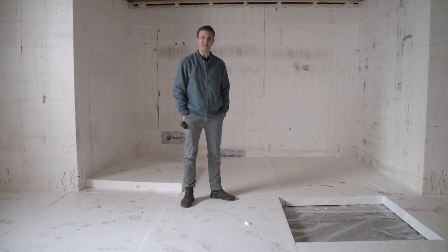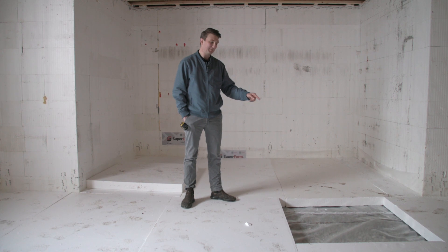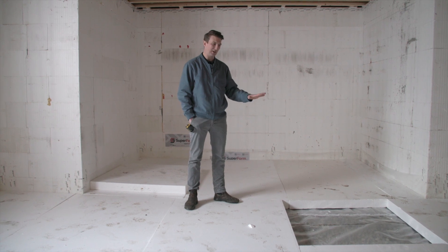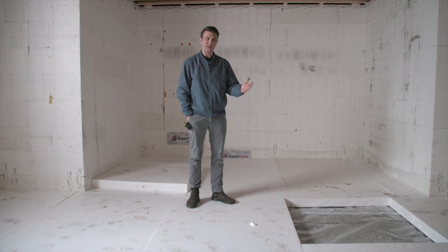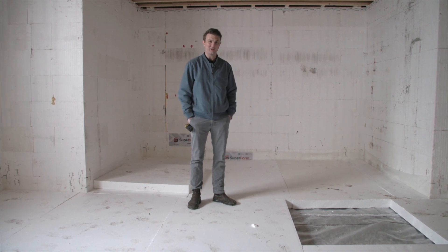One other consideration with our assembly that is a little bit different than what is typically done is that we have actually put our air barrier layer — the 10 mil poly — underneath the foam. We've done this so that we can come in and do a really good job of our air barrier, protect it with the foam, and then when we come in with our rebar and lay it down, that air barrier is very well protected and I don't have to worry about the rebar puncturing our air barrier.